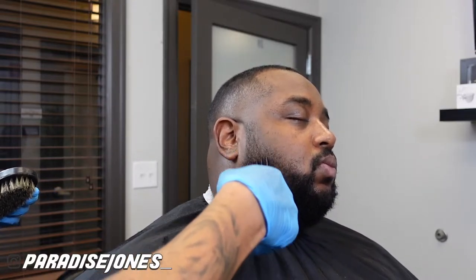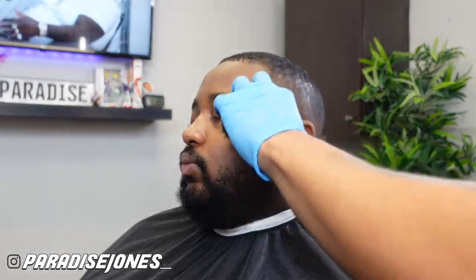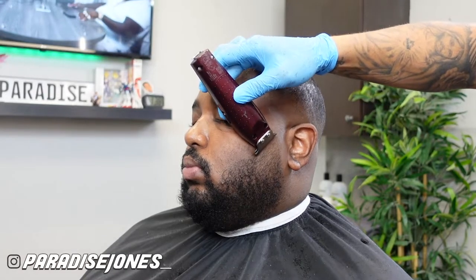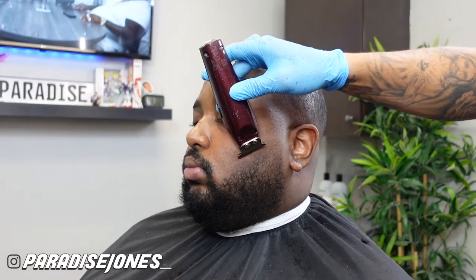For his beard he wanted me to take it down a little bit, so we're gonna run across it with the number three and then fade it down to blend into his sides. I'm gonna knock down his mustache with the one and a half so when I hit it with the edgers the line comes out crispy. For blending the beard I'm working my way down from a two all the way to a half until it's faded in with the sides. Now with my cordless T-edgers I'm lining his beard, keeping it natural and not taking it down too low.